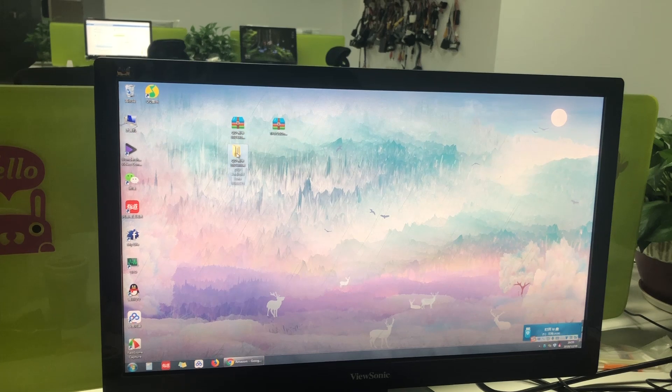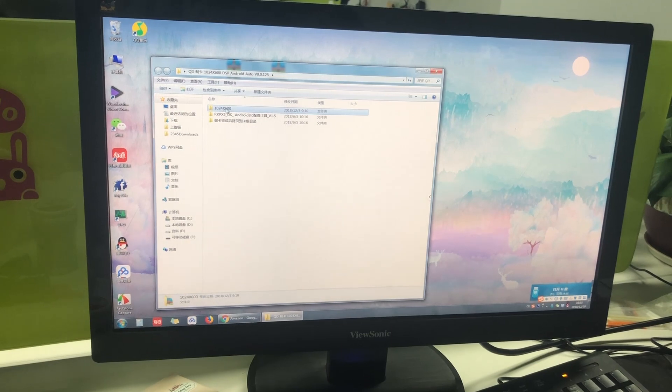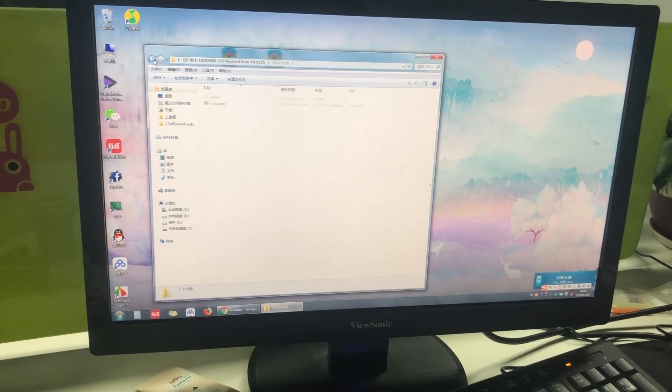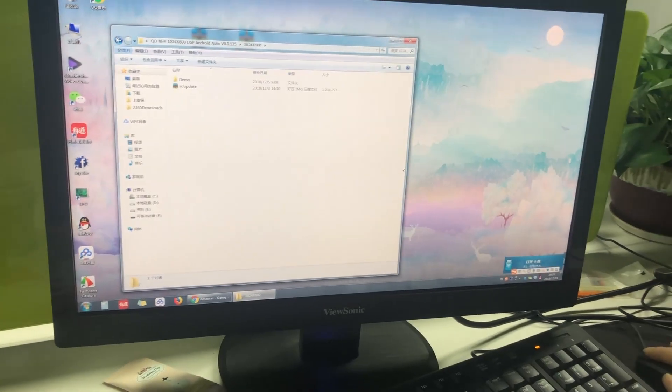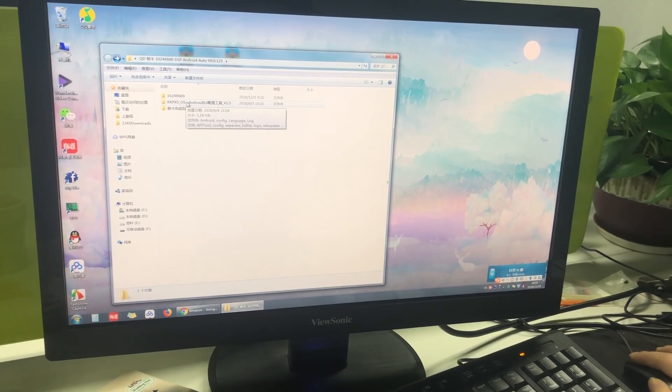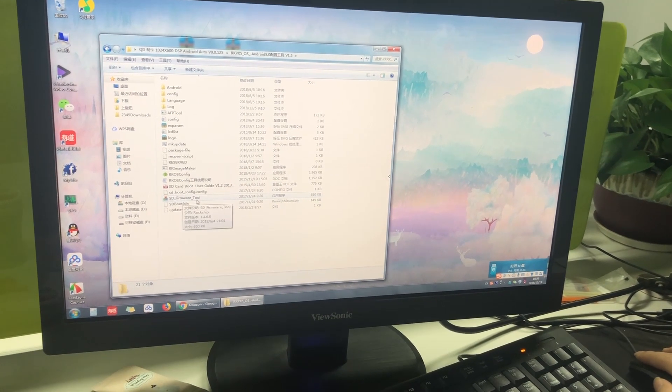Now please open these files. You will see there are three files. These are the operating system files. You need to open the second folder and find the SD firmware tool.